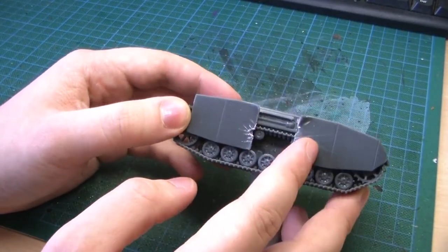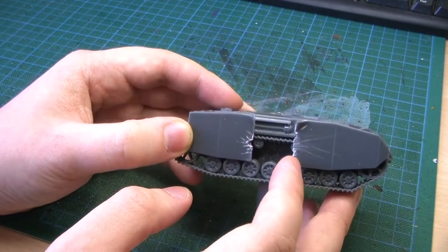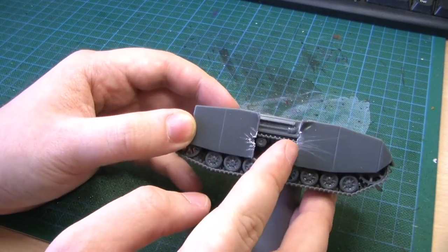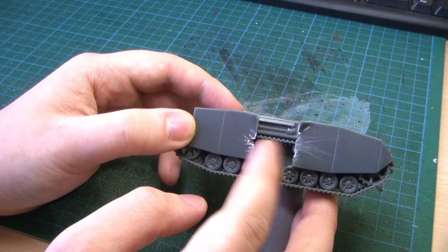I thought I'd really like to add some damage to it, so I cut one of the Schurzen plates out and used a file and a knife to make it a bit broken.